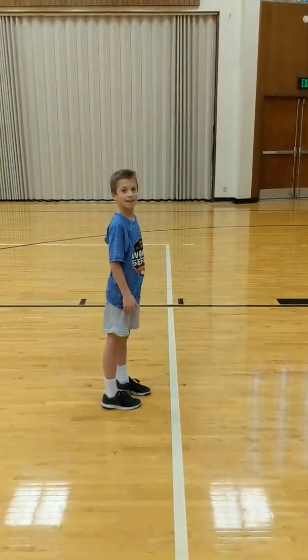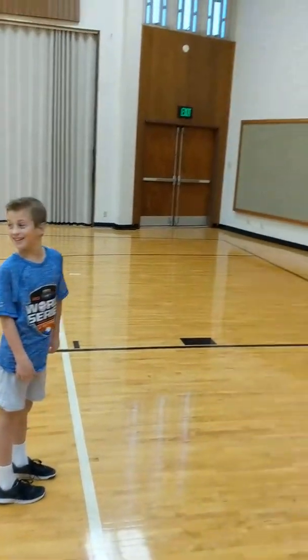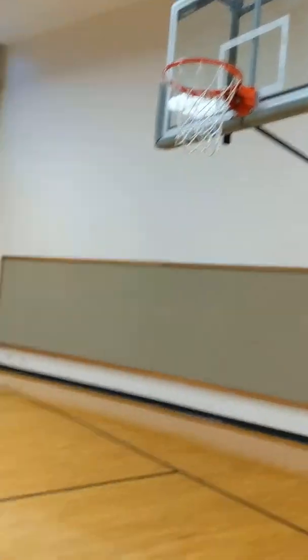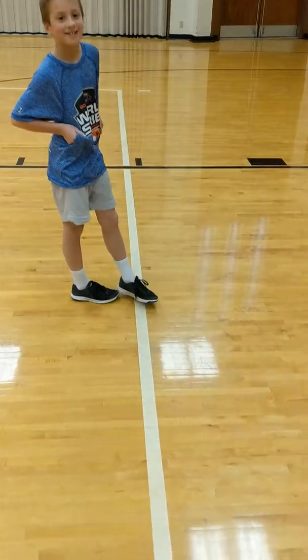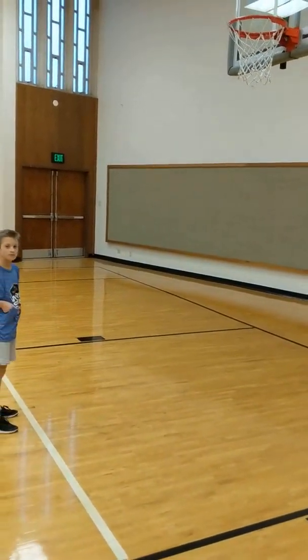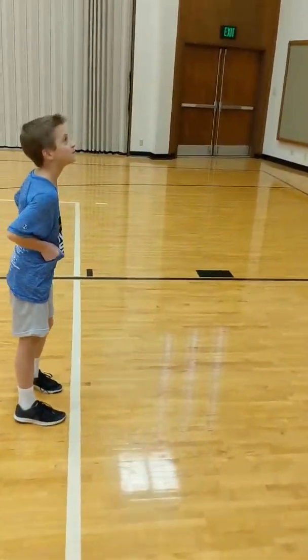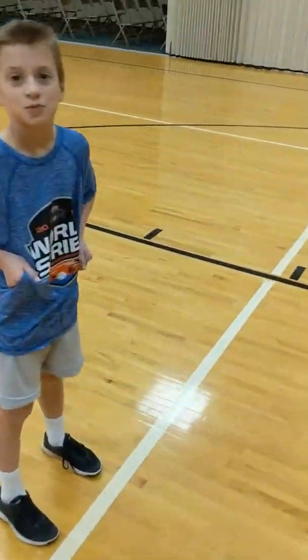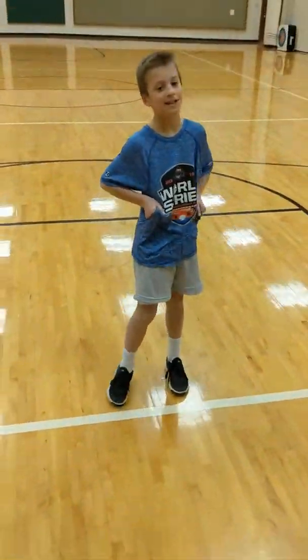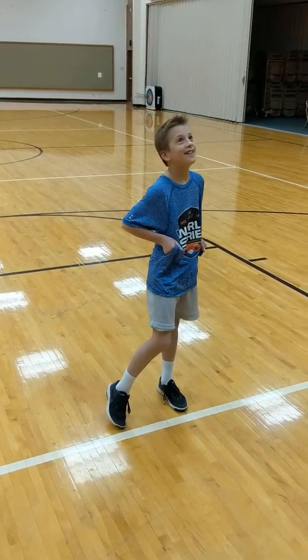Hi Matthew and Nicole, and anyone else that wants to learn from this video. This is Mitchell, and here's the hoop. Mitchell's standing about on this white line, probably maybe five or six feet away from the hoop. The first thing he does when addressing the hoop is what we call form shooting.